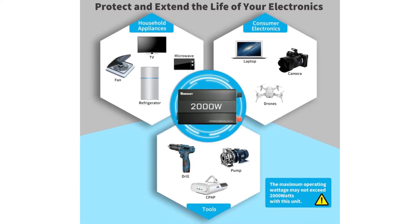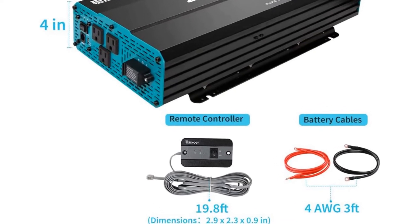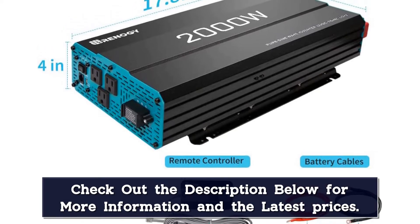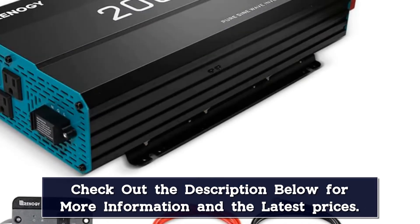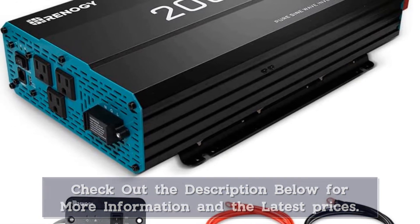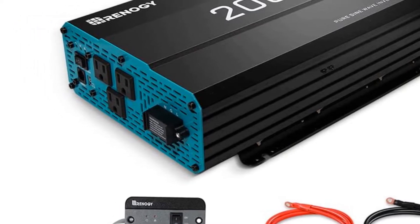It operates at 90% efficiency, which is very solid. It comes with three separate AC outlets and requires 12VDC to offer 115VAC for each of them. It's on the smaller side, measuring out to 18 inches wide, 9 inches tall, and 4 inches deep. Its weight is also fairly light at just under 12 pounds.